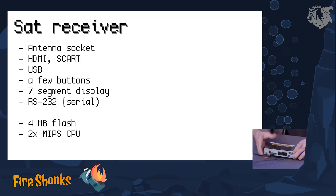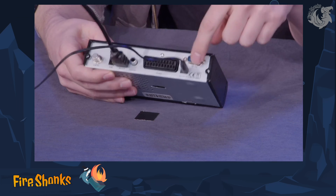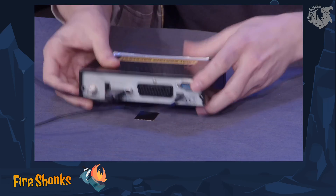I have this small device here, a satellite receiver, and it has some connectors: something for the antenna, for USB, HDMI, a SCART and a serial port. It's very useful for hacking things, and it has a few buttons.